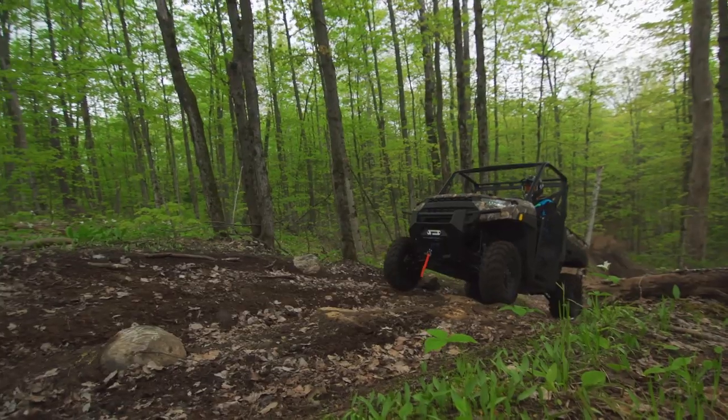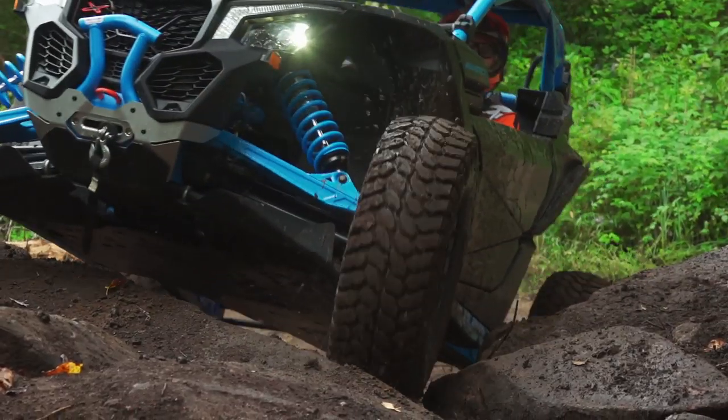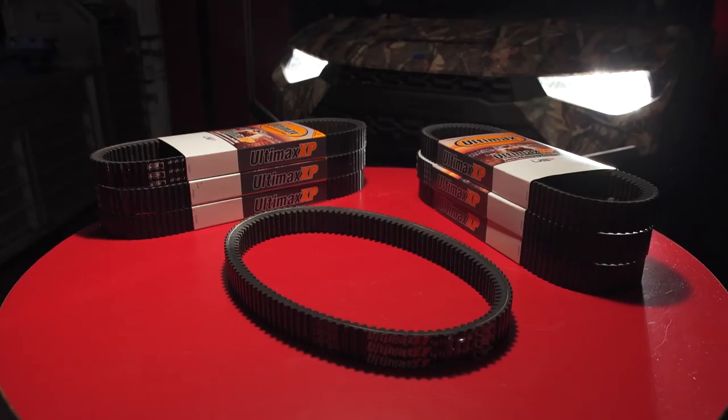I think it's safe to say when we bring our brand new side-by-side home from the dealership, the first thing on our minds is not belt life. However, not too long into your riding experience, you should be thinking about where all of that power that you've just bought goes and how it gets transferred to the ground.